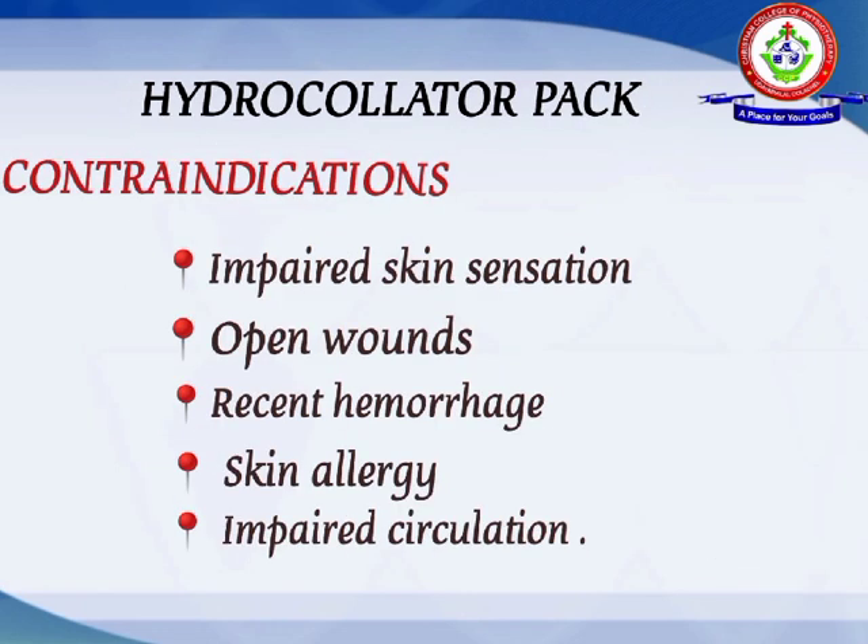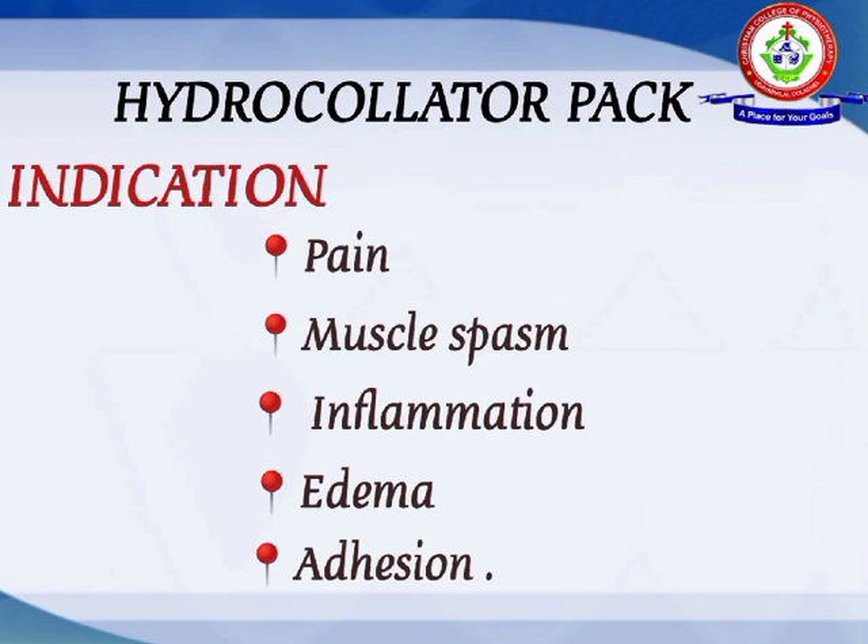The contraindications of the hydrocollator pack are: impaired skin sensation, open wounds, recent hemorrhage, skin allergy, and impaired circulation.